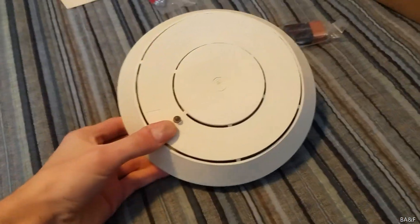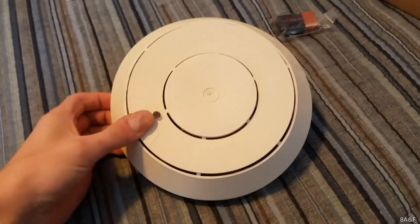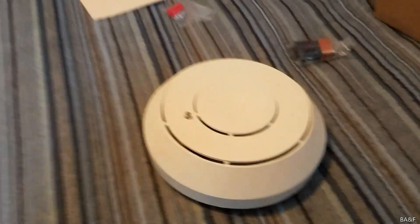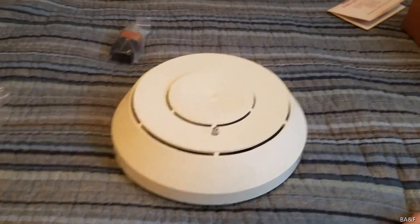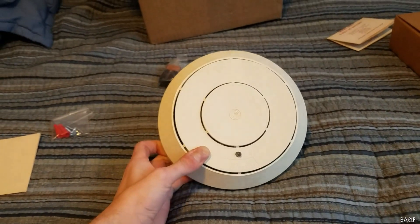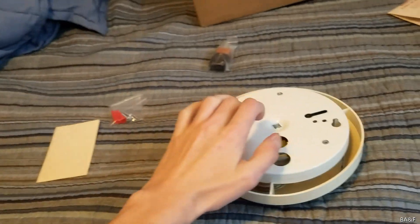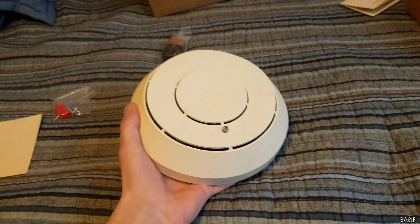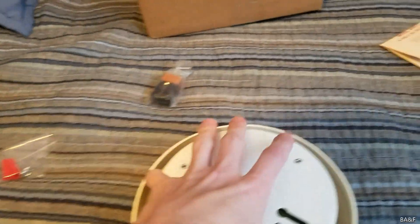This model obviously succeeded the Z700, which didn't have a test button and was 12.6 volt battery operated. I used to have one new in box but I gave it away to a friend a few years ago — I think he still has it. It looked exactly like this: same cover, same base — the base is metal by the way. Then they had the Z1000 which was the hardwired model.